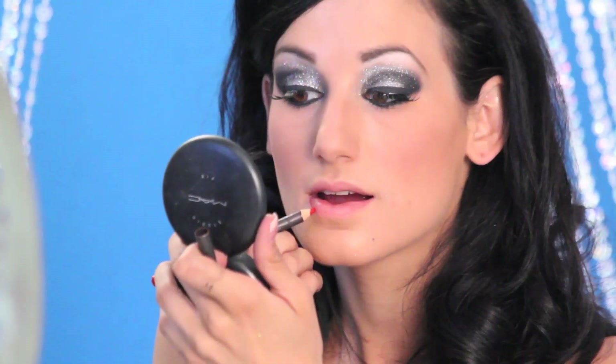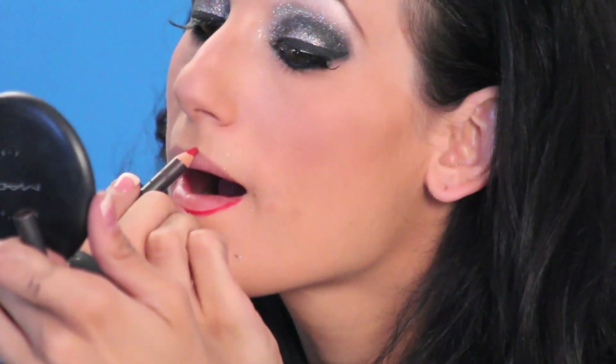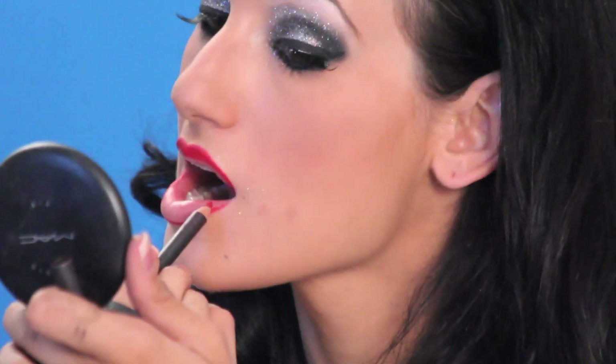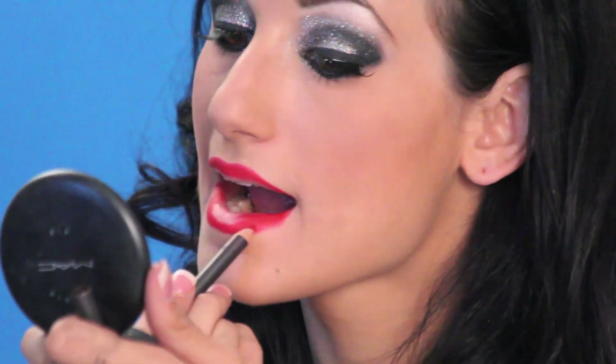The lip liner I use is MAC in the color Cherry — a brighter, deeper red. I over-line my lips, especially for performance or dramatic makeup, doing just above my natural lip line to create a bigger, fuller shape. I'm very particular with my red lipstick since I love doing pinup and vintage looks. I'll line my lips and then fill in on the peak of the top lip, on the corners, and on the bottom lip in the center, creating a deeper look that makes your lips look fuller after you put the lipstick on and also creates a base so your lipstick doesn't come off as easily.